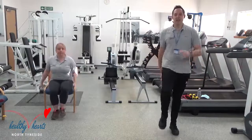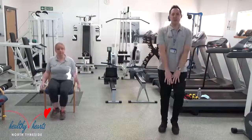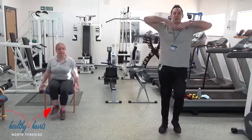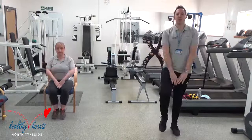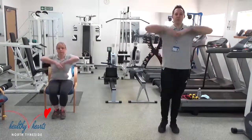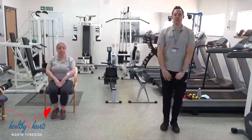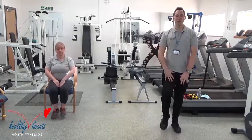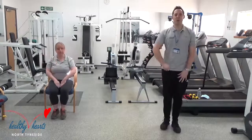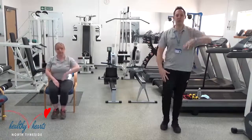Next one: upright row, working your neck and your shoulders. Palms facing down, bring your hands up to your chest — sitting or standing. Now if anyone can't do both arms at the same time, your version would be single arm, so you just do one arm at a time. Or if anyone can't do both arms together, just use the one arm — whatever arm is comfortable for you. That's called an upright row.